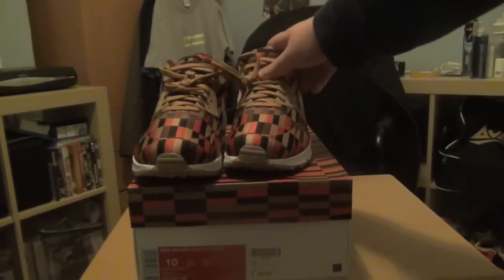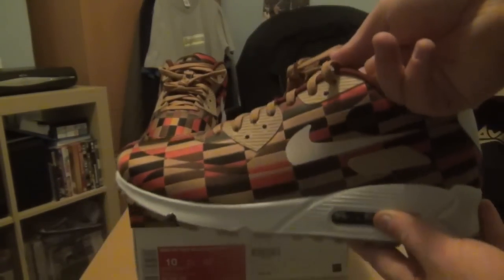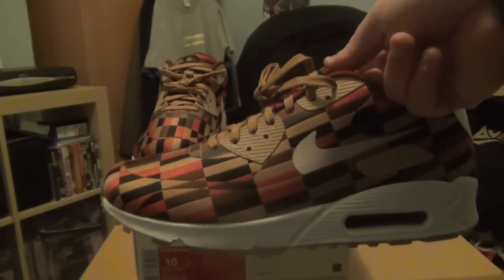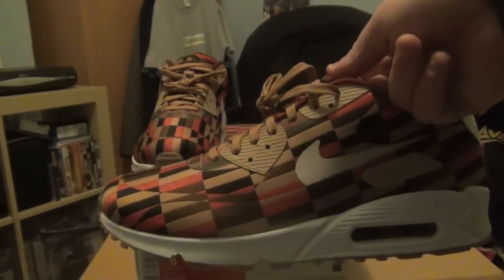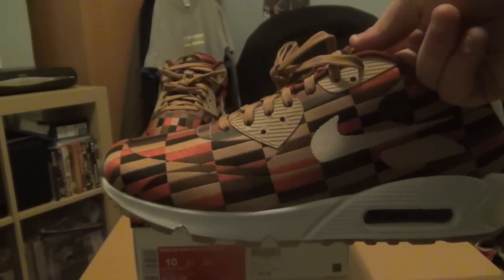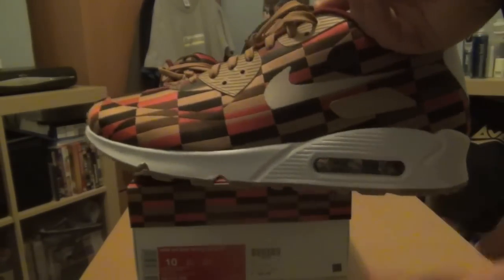The retail was £100, which is quite surprising considering it's a special release — Nike will normally push up the price on those. But they kept it at £100 for this, and I think it was £95 for the Air Max 1, which I didn't pick up.